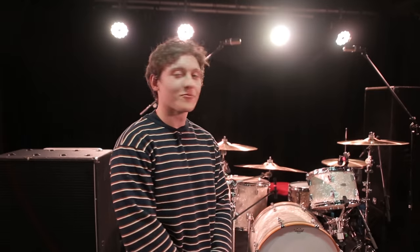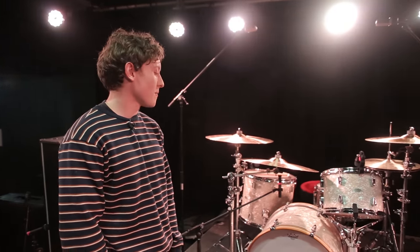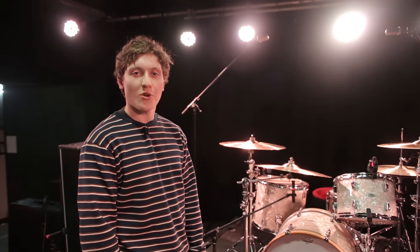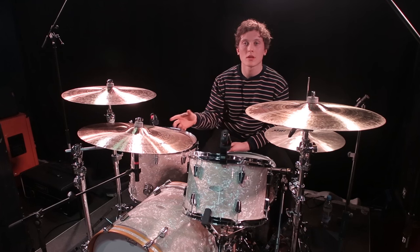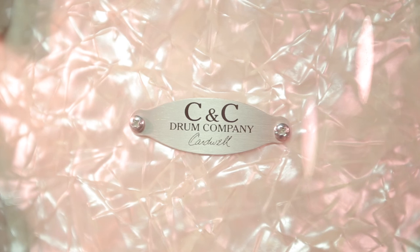Hey, I'm James, I play in Basement. I will run you through the kit I use live. I've got a CNC kit, maple wood. Just started working with CNC, they've been awesome. They can hook me up wherever I am. This is my first proper kit. I love it, so I'm glad to have it and it's really fun to finally play shows live with it. I chose everything about the kit, which is the first time I've ever done anything like that.